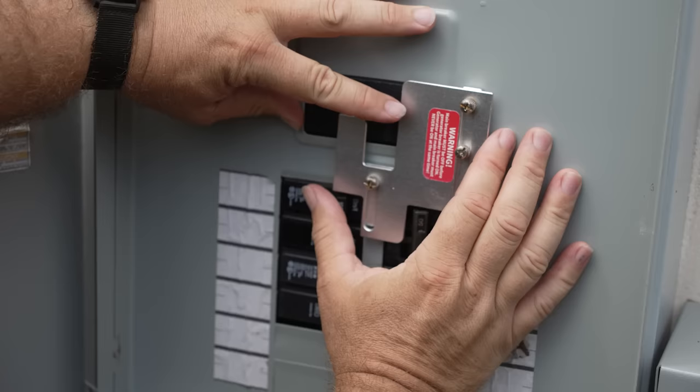Now to get everything back to normal, I'm just going to switch that breaker off, and then I can turn the main breaker on for the house. Everything's back on.